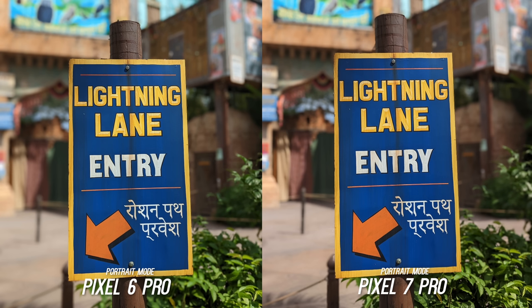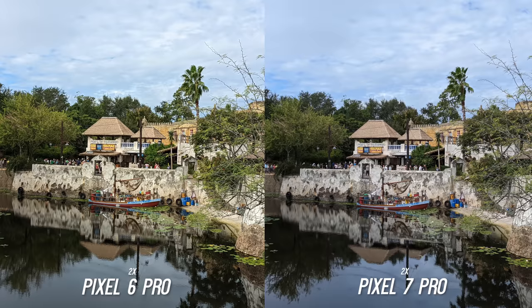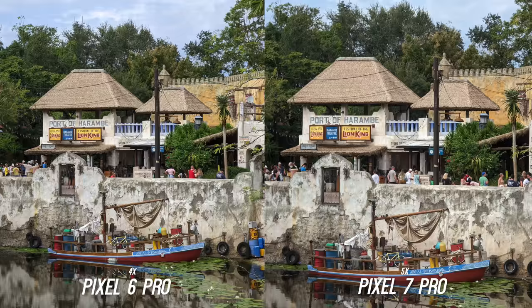Let's start with the new camera features of the Pixel 7 Pro — what's actually different? The first thing you will notice is the difference in the zoom options. Here is the main sensor shot, then there is the 2x crop shot which we'll talk more about in a second. The Pixel 7 Pro has a 5x option as the next zoom instead of the 4x that is on the Pixel 6 Pro — you'll see a slight difference there.